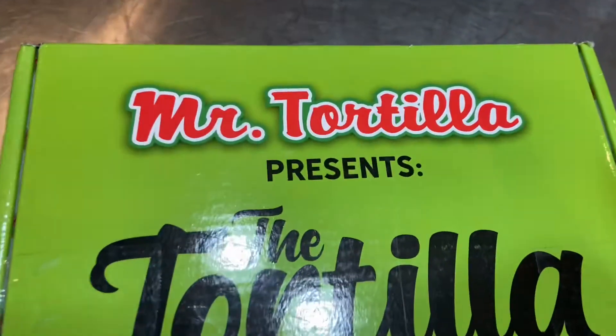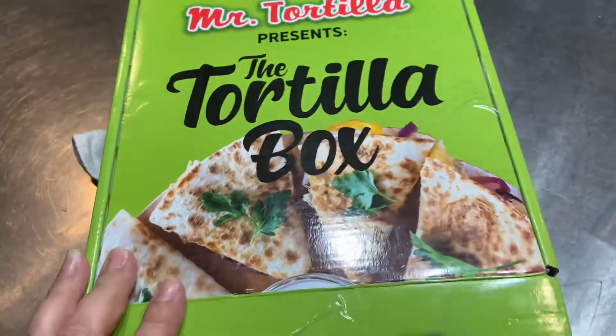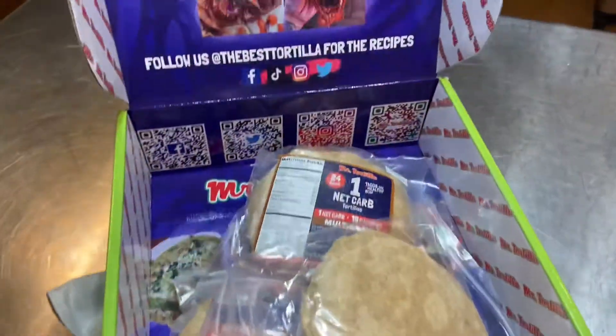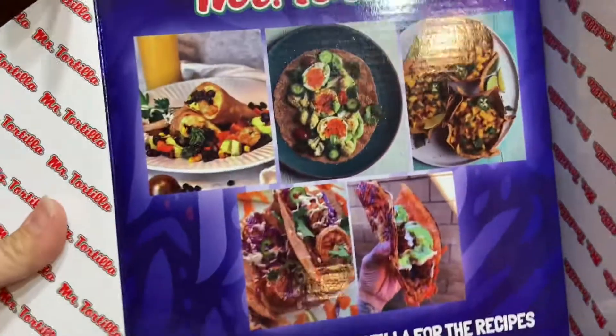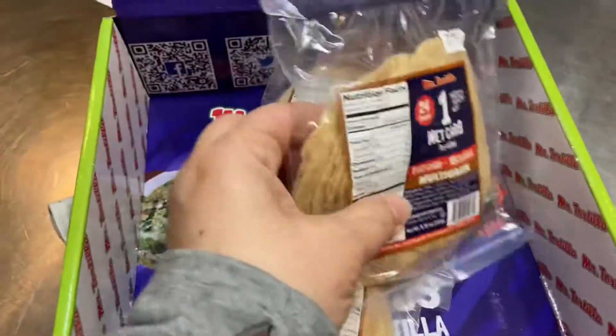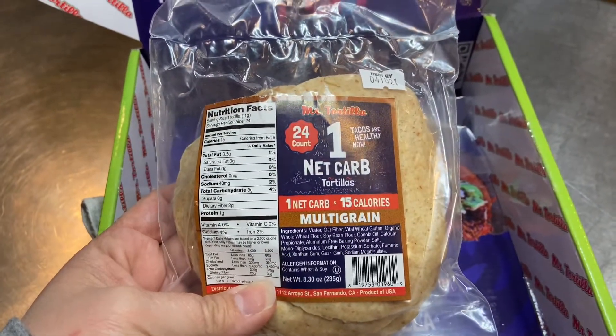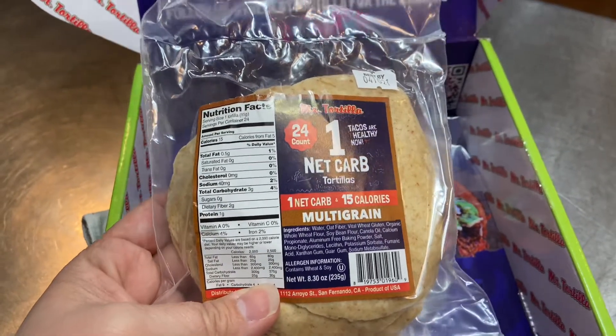So this is what we've got — it's Mr. Tortilla. I ordered the tortilla box. It has pretty pictures. But it comes with this pack of one net carb tortillas, multigrain.